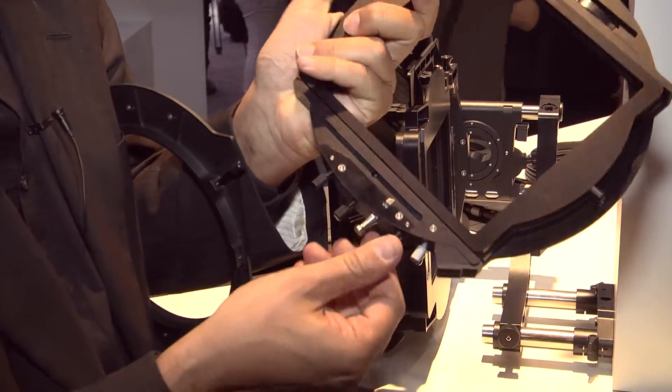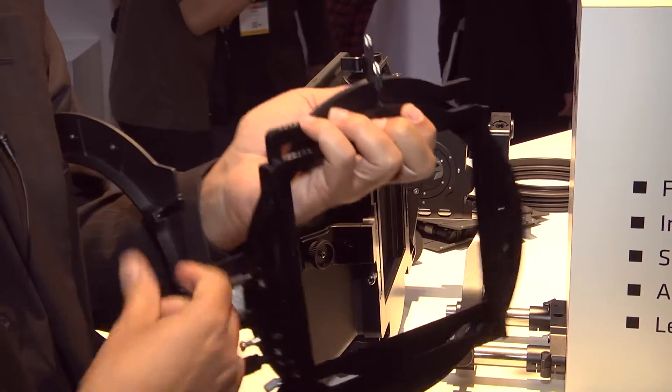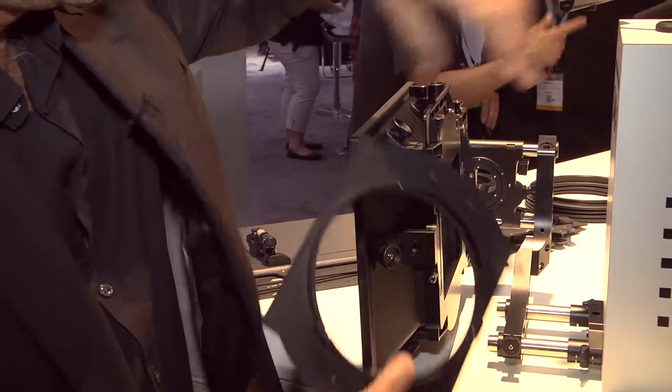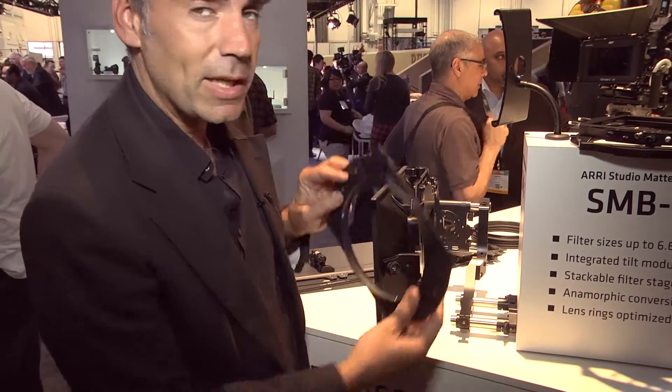There's one gear tray in the two-filter stage and they're all rotating. You have the back plate, and if you want you can also put the back plate directly onto the Madbox and use it without any filter. So that's a really modular system.